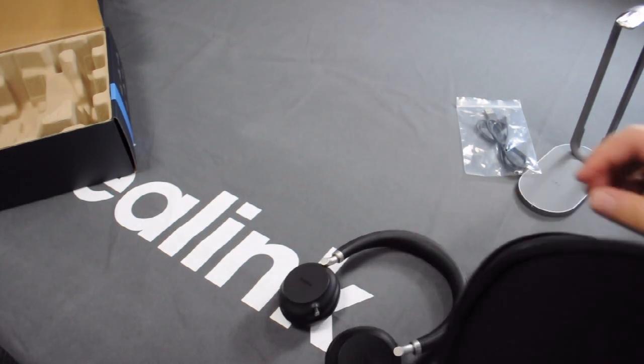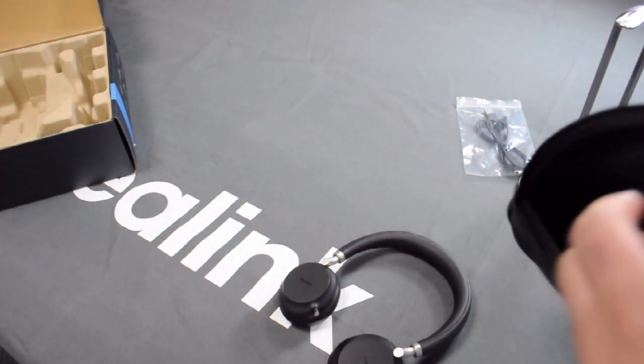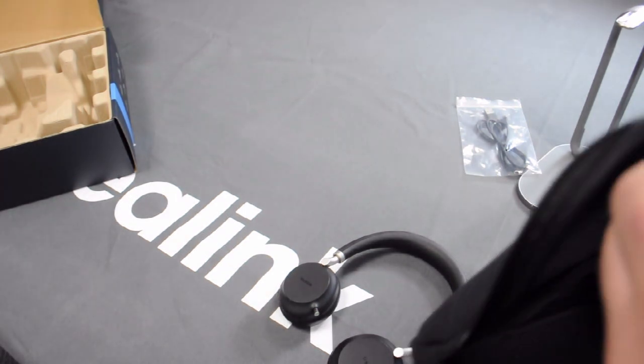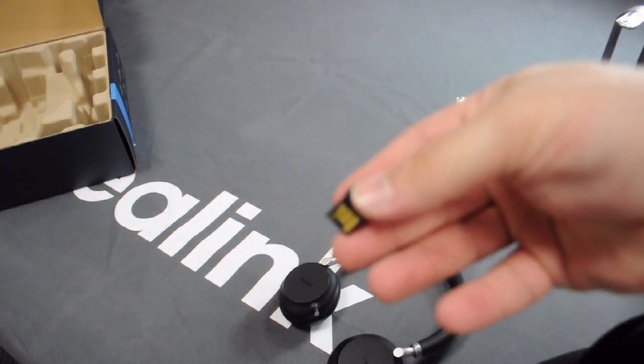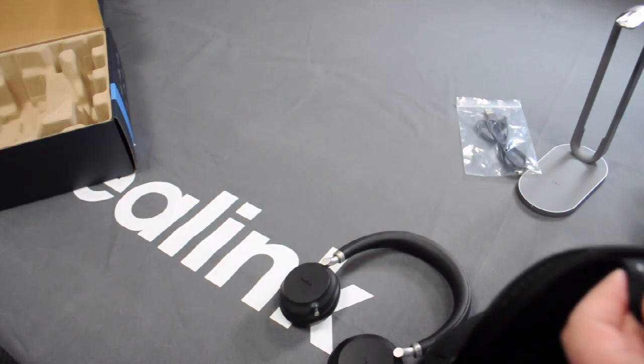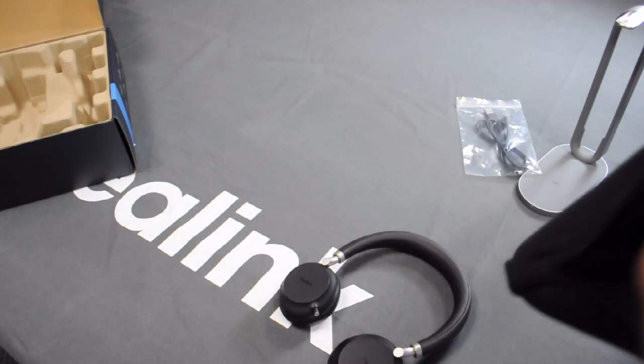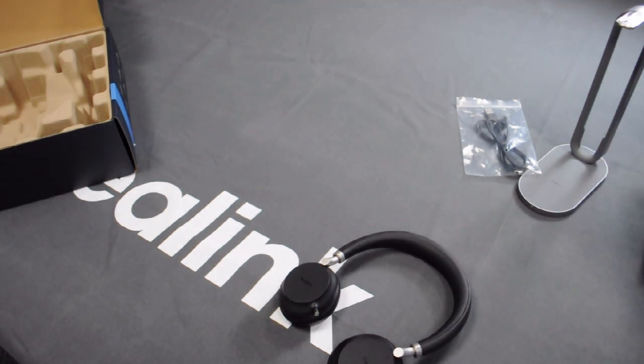Opening the pouch, we've got the EALink BH72, a small phone companion, and the Bluetooth dongle. With this Bluetooth dongle, you can actually connect this device to computers or phones that don't support Bluetooth, which is very handy. However, today we'll be connecting it to my cell phone or my T58W Pro, so we won't be needing that.